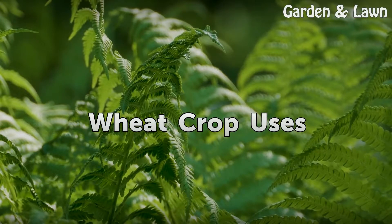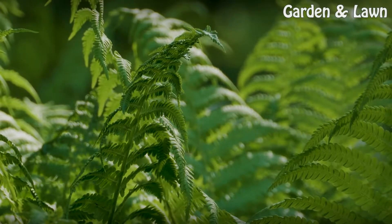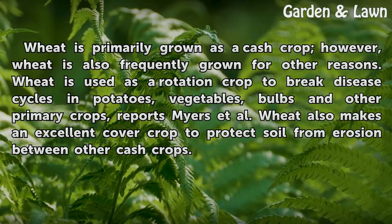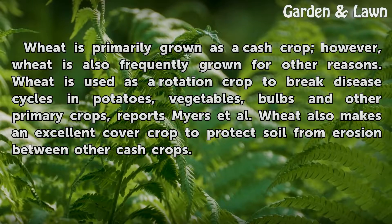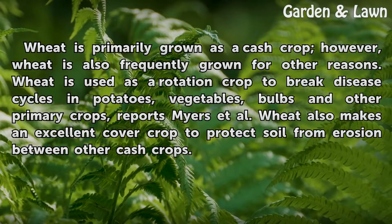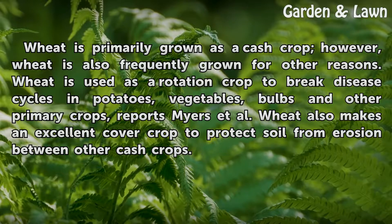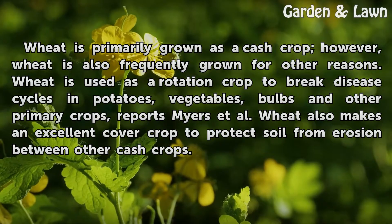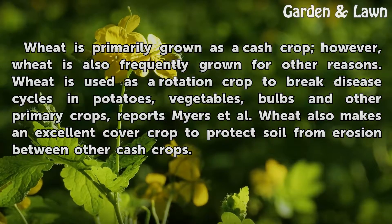Wheat is primarily grown as a cash crop; however, wheat is also frequently grown for other reasons. Wheat is used as a rotation crop to break disease cycles in potatoes, vegetables, bulbs, and other primary crops, reports Myers et al. Wheat also makes an excellent cover crop to protect soil from erosion between other cash crops.